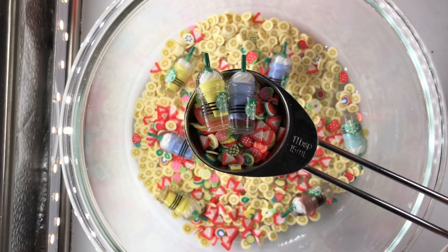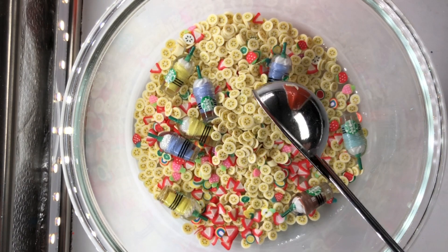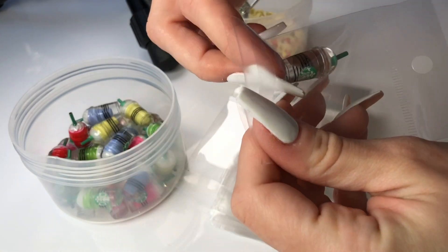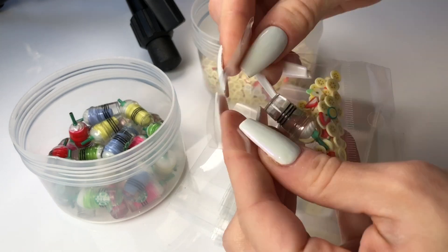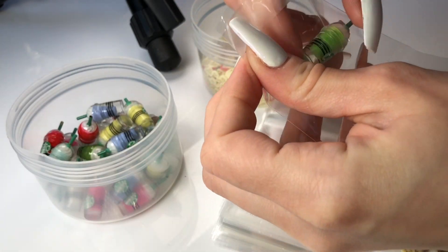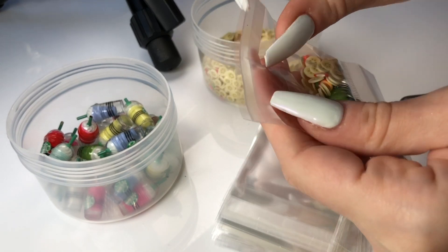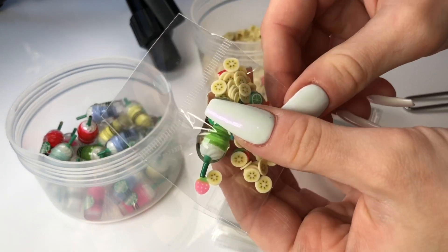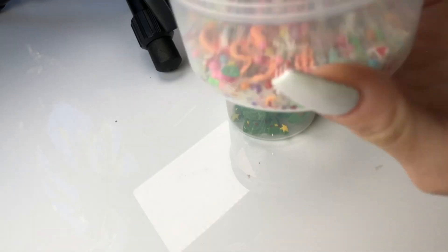Our supply combo packs sold out quite fast a number of months ago, so we decided to come up with a few new supply packs. Our supply packs are basically cool femo slice mixes and things paired with some really cool charms that we sourced. This first supply pack is made up of a Starbucks frappuccino charm in a random color with a little dash of fruit femo slices on the side. You can take these supply packs and add them to clear slime or any of your other slimes to make for a beautiful slime design.